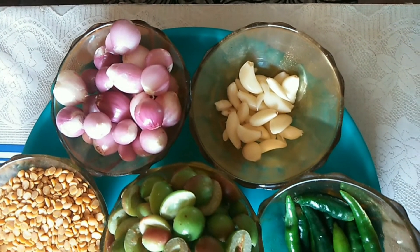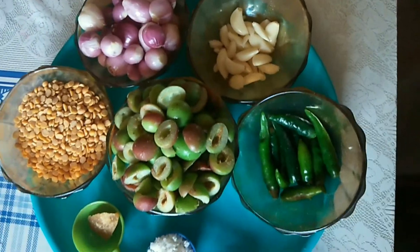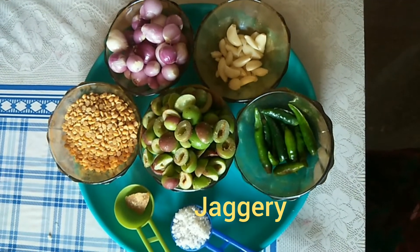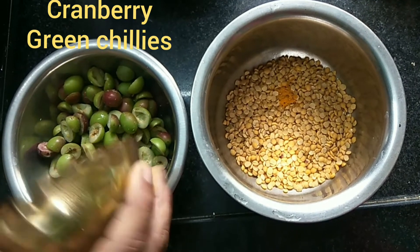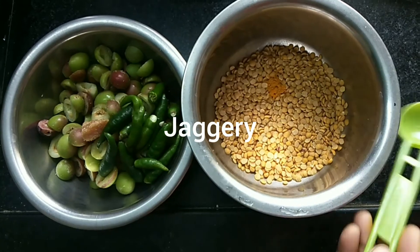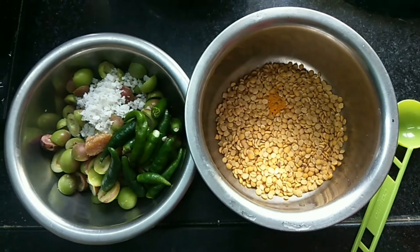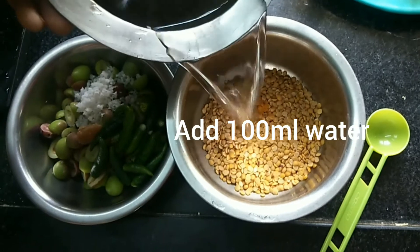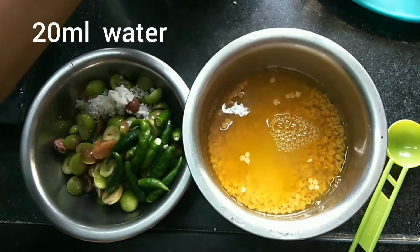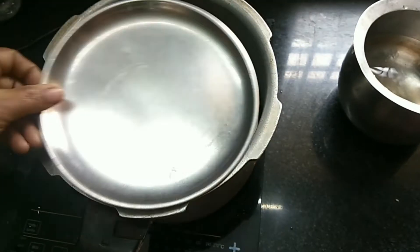Add almond paste, and add a little more. We put it in the bag and feed it in. Then we add 2 cups of water and 100 ml of water.